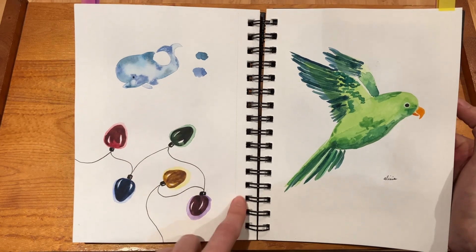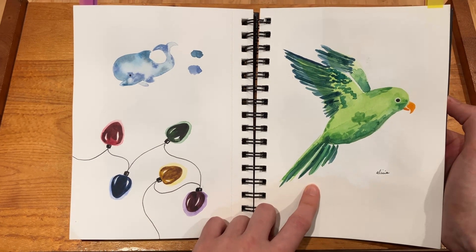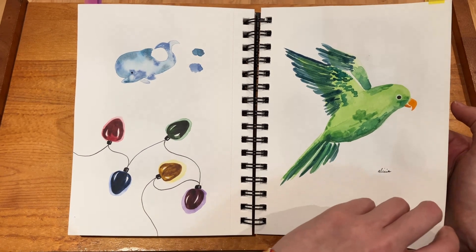And then I made a whale up there which was just pretty cute with the different color mixing. And here I have a parrot — I kind of do like how this one turned out. It would definitely be cool to see how I can improve more in the future, but this one I thought was all right.